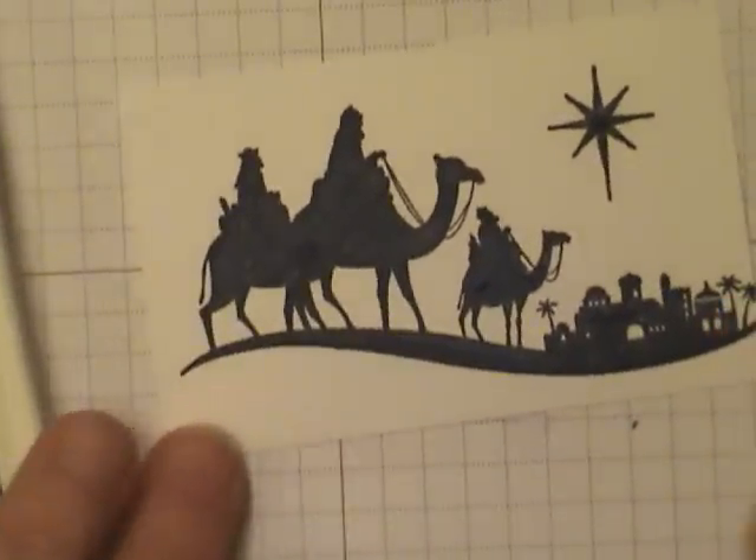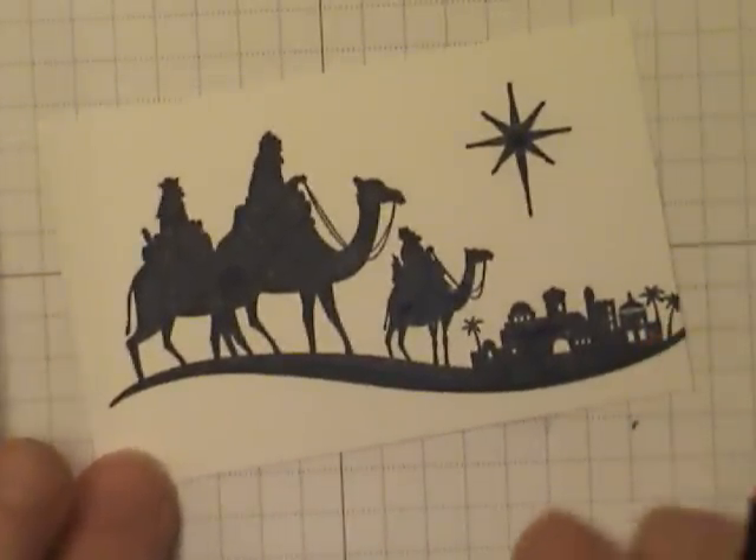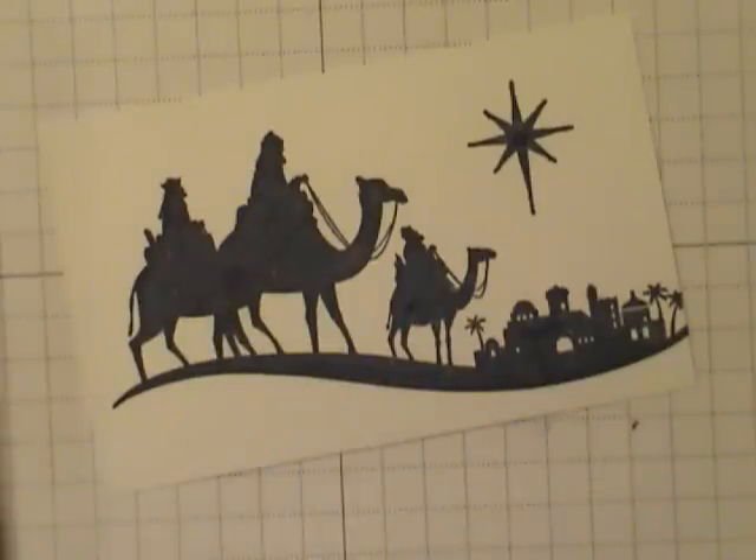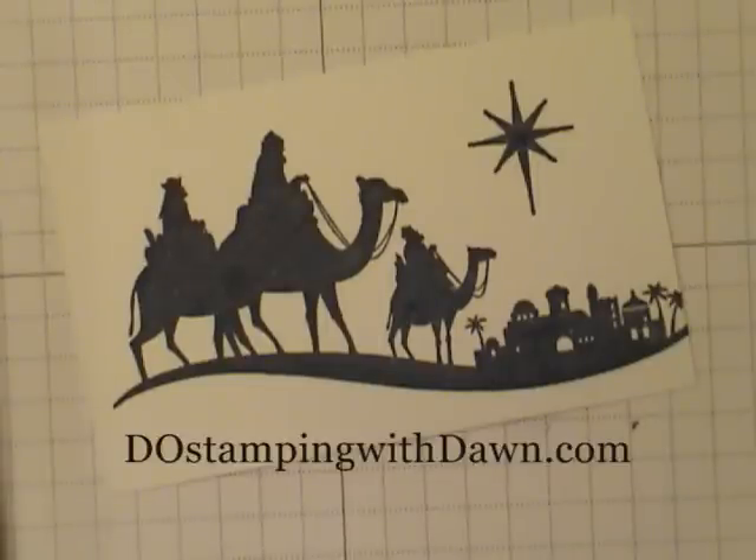There you go — we filled that in and it looks really nice. As it dries it's going to blend in really nicely. So there are some tips for you on getting nice sharp images with your stamps. I hope you enjoyed that, and stop by and visit me at www.DoStampingWithDawn.com. Thank you.